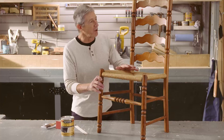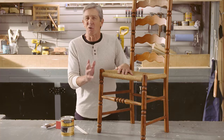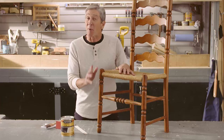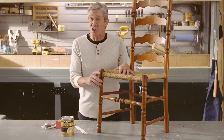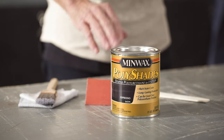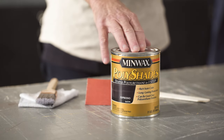So you've got a piece of furniture that you love, but you just don't love the color. Well, the good news is if it's coated with a polyurethane finish, you can change that color without stripping the piece of furniture down to the bare wood. Just use Poly Shades from Minwax.